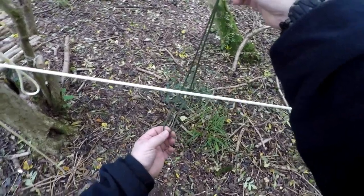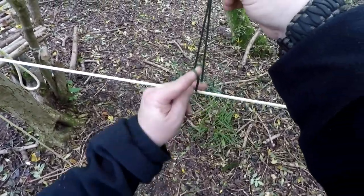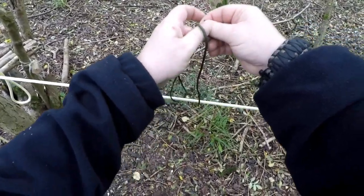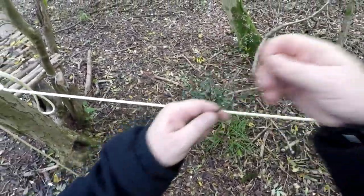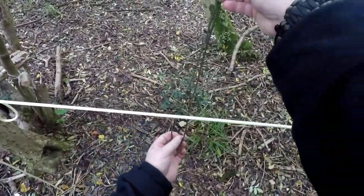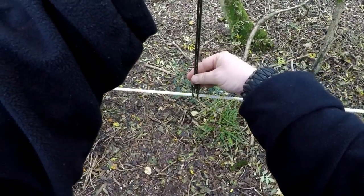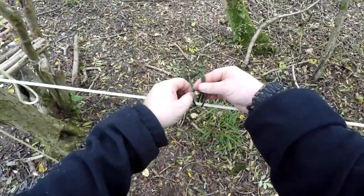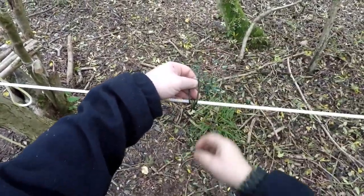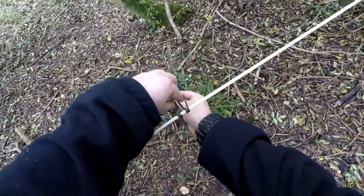Rest it behind your main guy line or ridge line. Pass it through the loop. Put it behind, pass it through the loop, pull it down. So your loop is up, the cord is down. Pass it through again.